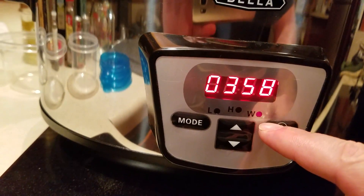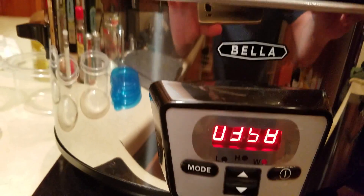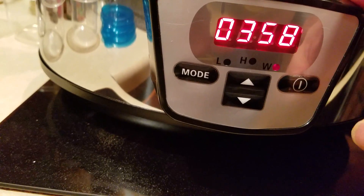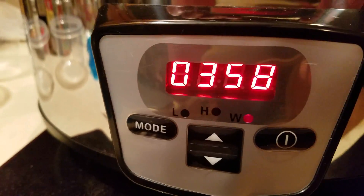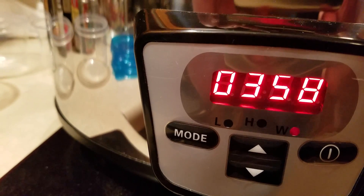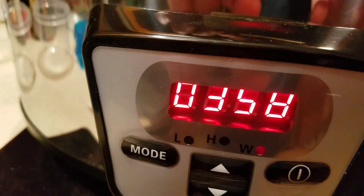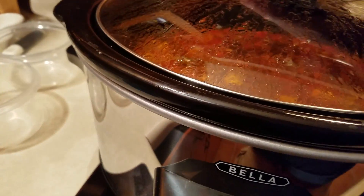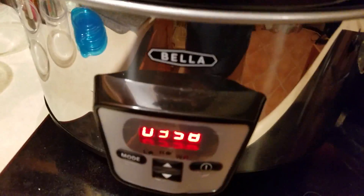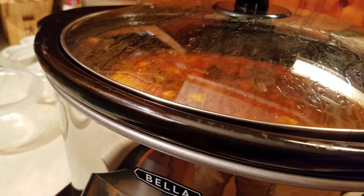As you can see, it did switch to warm after six hours, and it looks like it started a four-hour countdown from there. So it does switch to warming automatically, and it will hold that warming for four hours or until you unplug it. After six hours, it did make a good batch of soup, and for the most part I'm pretty happy with it — it's not that bad for the price I paid.